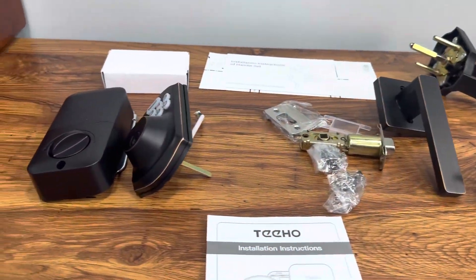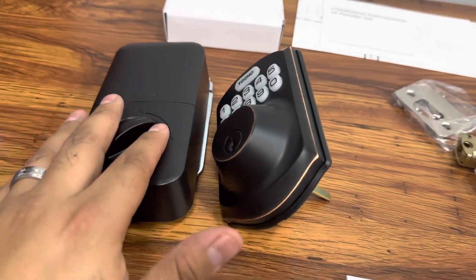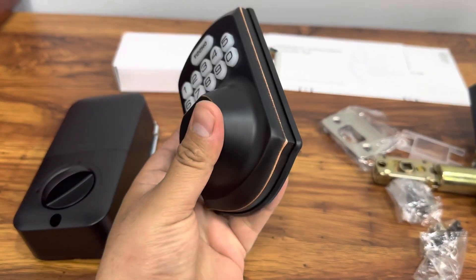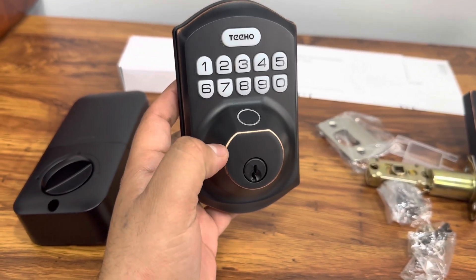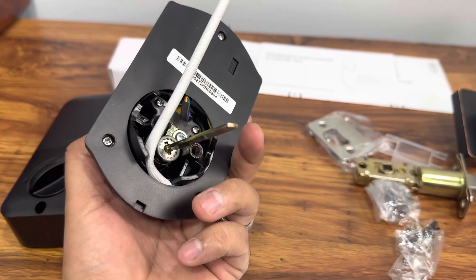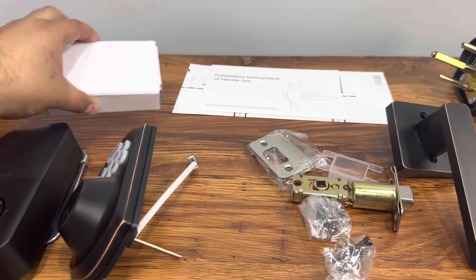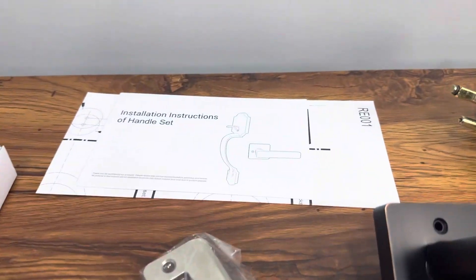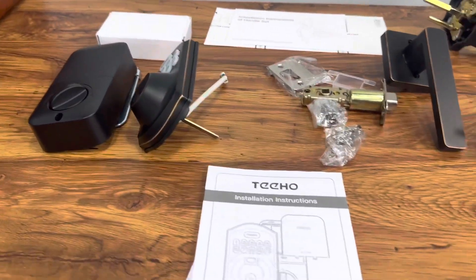Here's everything you get inside the box. We get the instructional manuals on how to set it up and how to use it. Here's the keypad piece and the back piece to the keypad — it has a piece for the fingerprint, the door key, and the keypad itself with the connection. We get a little box full of deadbolt hardware, one for the handle itself, and it also has some mounting stencils so you can mount them to your door.